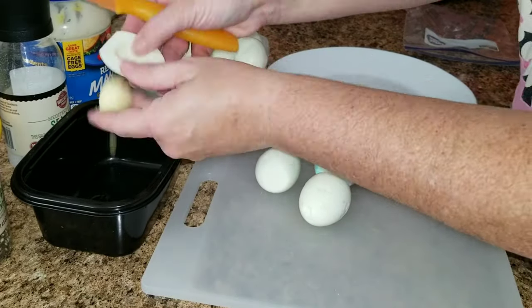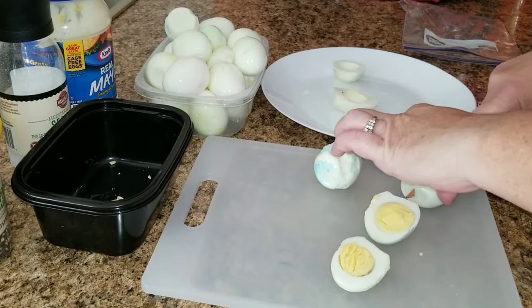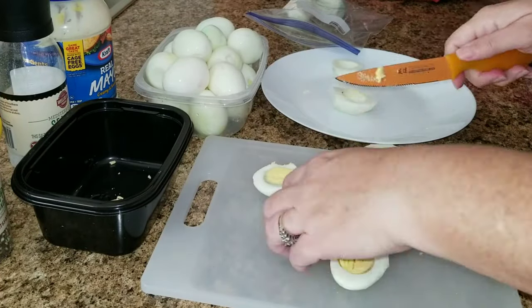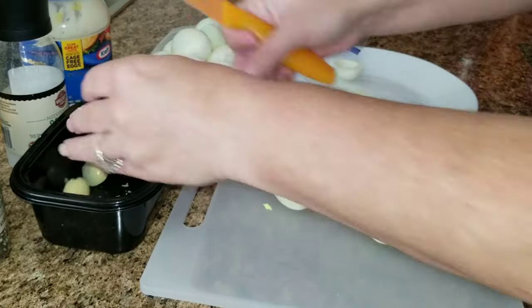Now once you are done peeling all of those, you're gonna go ahead and cut them in half. Take the yolk and put it into a container, then take the white part and put it on a plate.